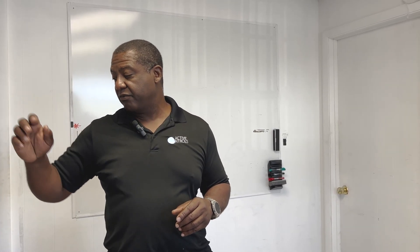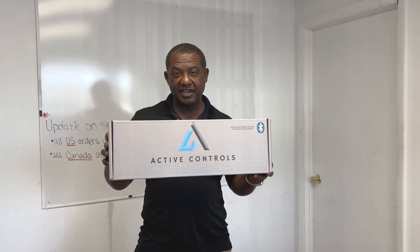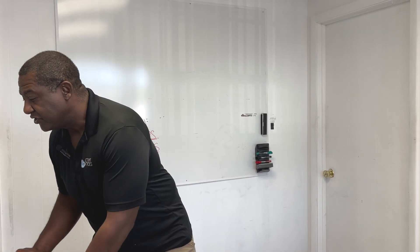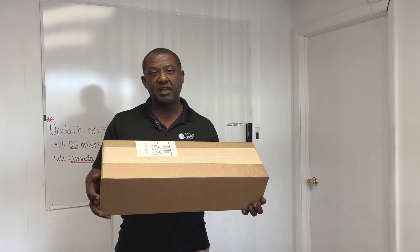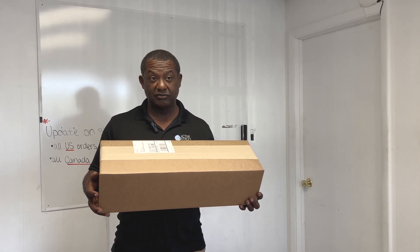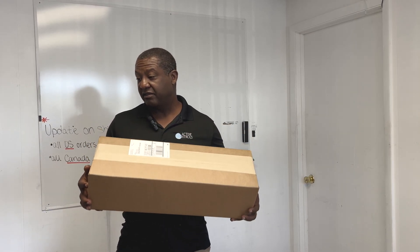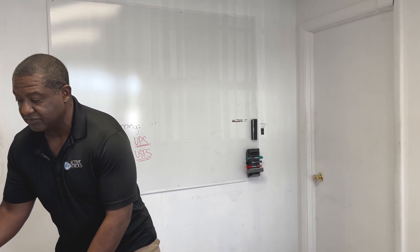I also want to showcase how we are shipping our 50 amp. This is the current box — you can recognize our new logo, designed by our artistic-minded team member Janae. We ship all our 50 amps in this extra box because of the weight. We saw some shipping issues with the box being damaged or lost, so we went with this reinforced brown box on top of the standard box. This is what you'll get in the mail — based on customer feedback, we improved the packaging to protect the units.